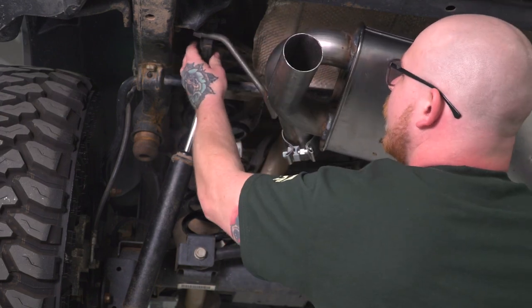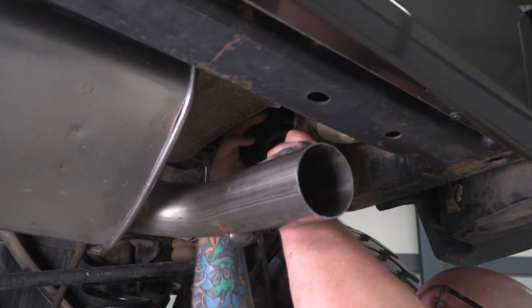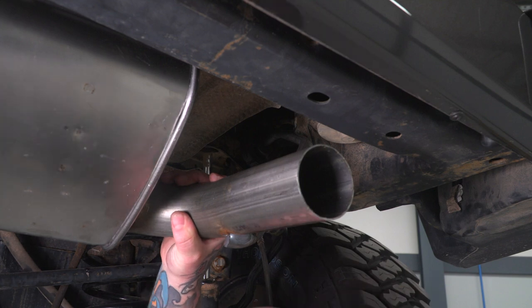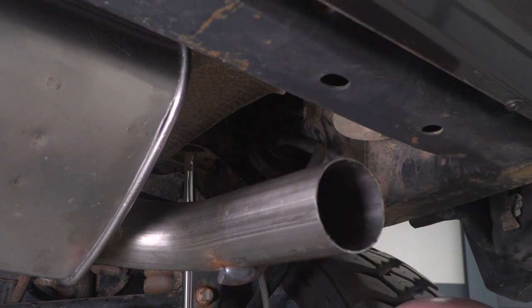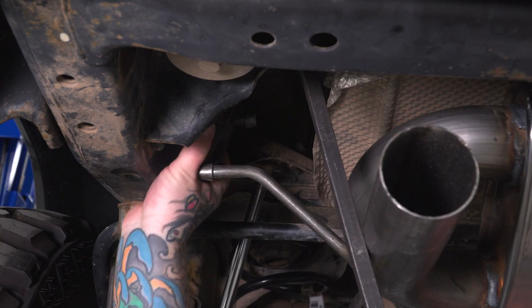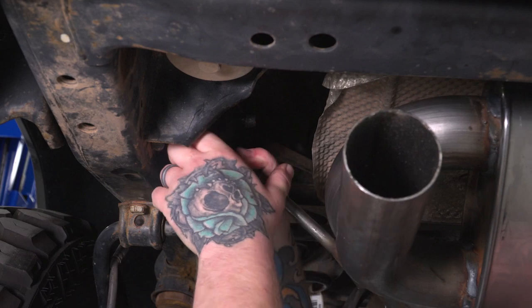Slide the tube onto the adapter, then get the rubber hangers in place. Start with the far one just to get it level — go ahead and slide your hanger onto your isolator. You may need to work your tube back in a little farther. Once you've got that side through, work on the other side. It may be a good idea to grab a pry bar to move your system over enough to get your isolator lined up. Once both hangers are in place, tighten down the clamp using a 15-millimeter socket on the impact.